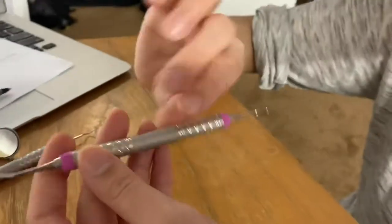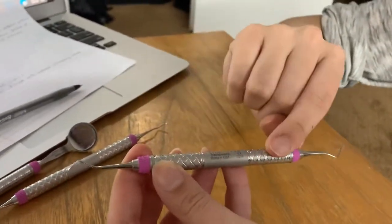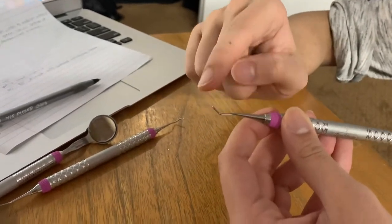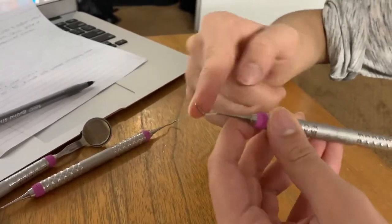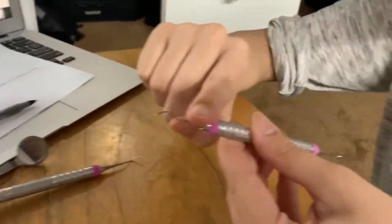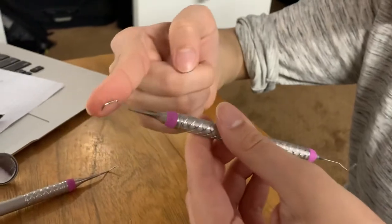I'll describe the parts of these instruments. We have the handle right over here. These are the shanks of the instrument, and these right here — what we'll be using on the tooth — is the working end. Same thing goes for this one: we have the handle, we have the shank, and then we have the working ends right over here.